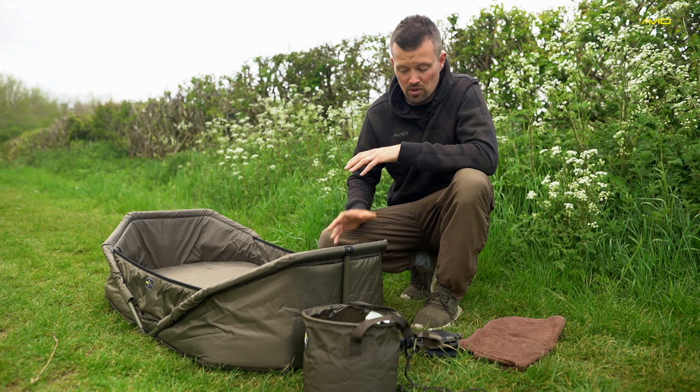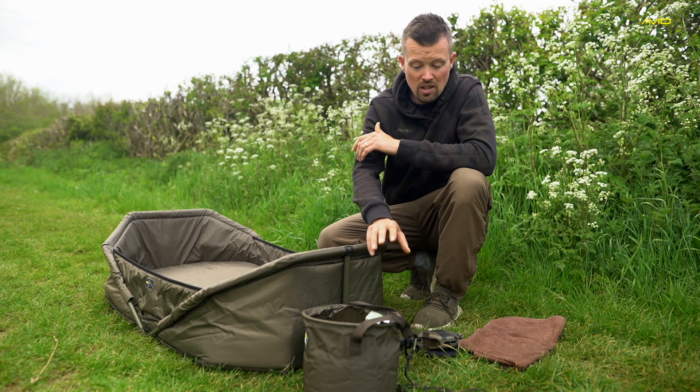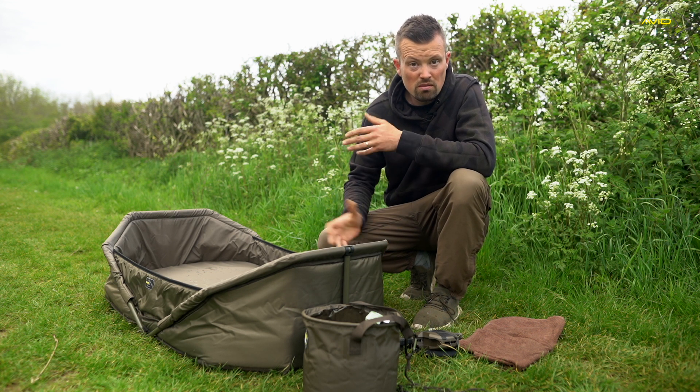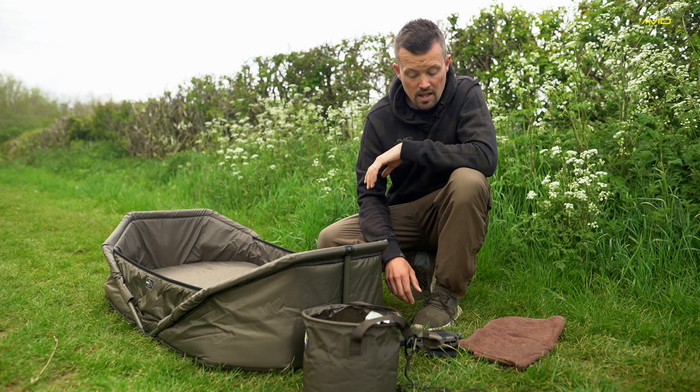First of all, get everything prepped. So you can see here, I've got my mat, water to hand, and a big amount of water as well. There's a large amount of water in there to make sure the fish is wet and cool during their time on the bank. I've also got a carp care kit here, so there's some antiseptic in there.